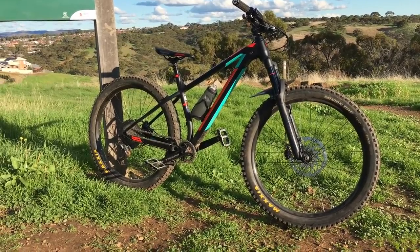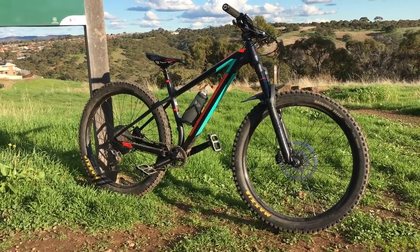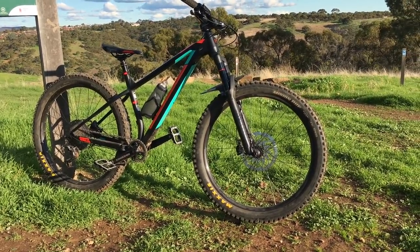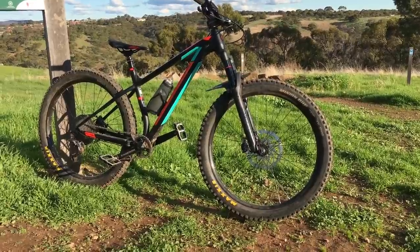170 cranks, which isn't too bad — bearable obviously. It's got a narrow-wide chainring on it which I'll talk about a little bit more later. Not a big fan, but a little bit more time on it and a little bit more in depth later.